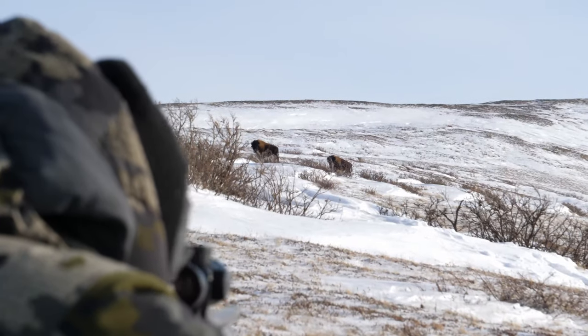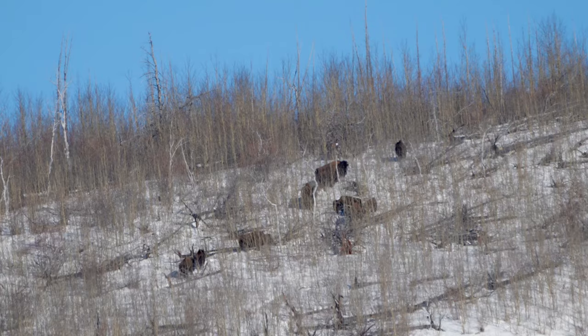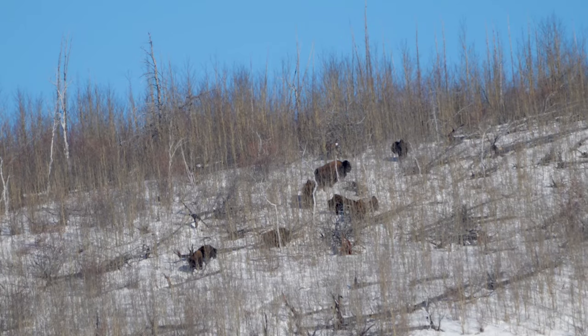Bison can be approached if they're one or two together, but when you get a big group up on a hillside like that in the open, sometimes you have to reach out and touch them. That's why I've got this on the bison hunt — super versatile, and it'll make it happen under any conditions.